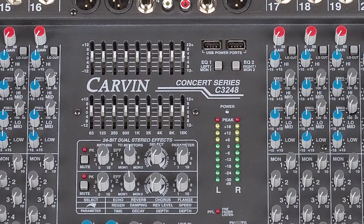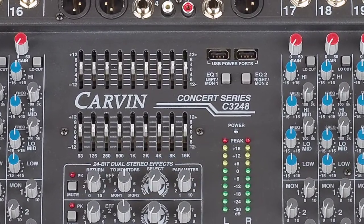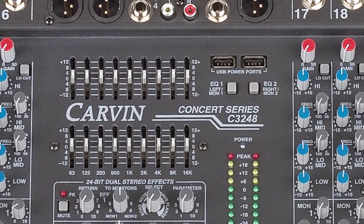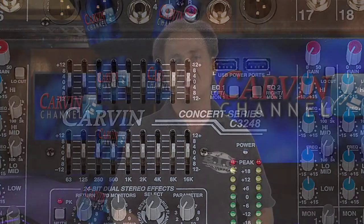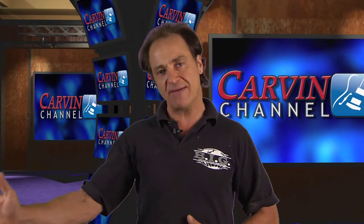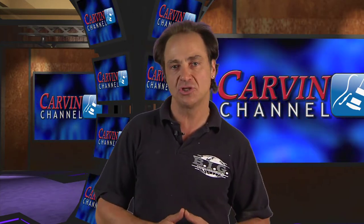Another feature on this console is two onboard EQs. If you're doing a throw-and-go and don't want to bring any racks, you can use the top EQ to run your left-right front of house system and the bottom EQ — each being nine bands — to take out any bad frequencies you're having issues with in the monitors. It's really important to have a separate EQ on your monitors because if you're having 2k feedback in the monitors, it doesn't mean you want to take all the 2k out of front of house. Having two separate EQ sections lets you do that without messing up your front of house sound.